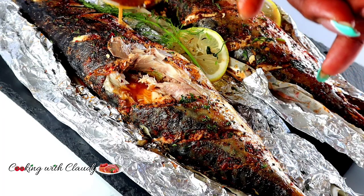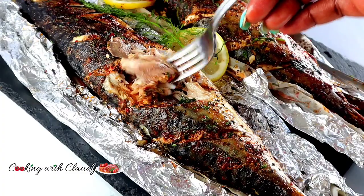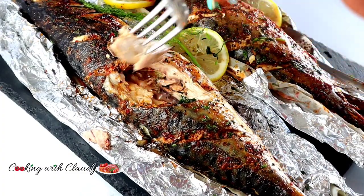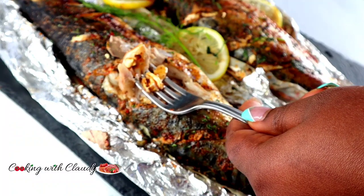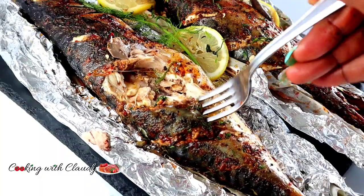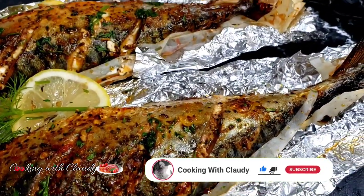Hi guys, it's your girl Claudy and welcome back to my kitchen — or welcome to my kitchen if you're new here. A very big welcome to you. Trust me, you're in for the best: a channel with amazing, no-fail recipes. To my returning subscribers, thank you so much for the love and support. If you haven't yet subscribed, please hit the subscribe button and turn on the notification bell.